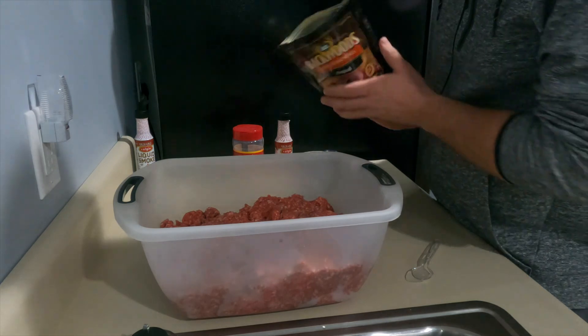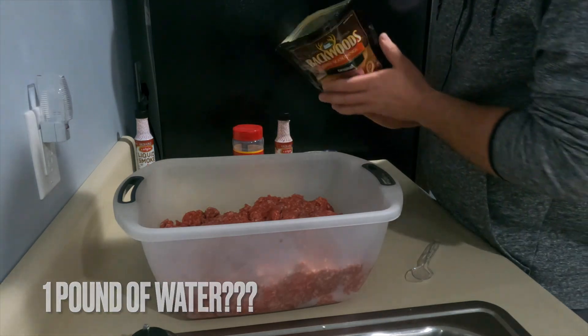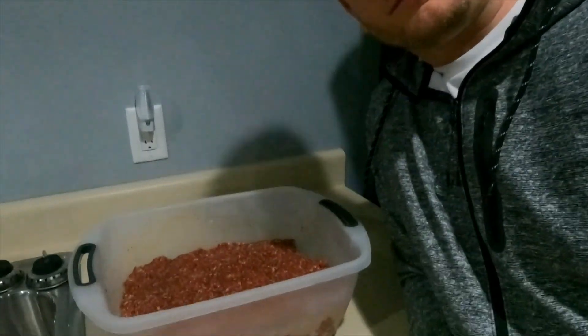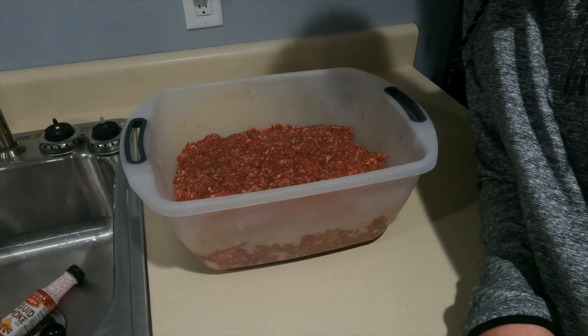What the back says is: use one pound of water for one pound of meat. We're gonna let this sit overnight and marinate.